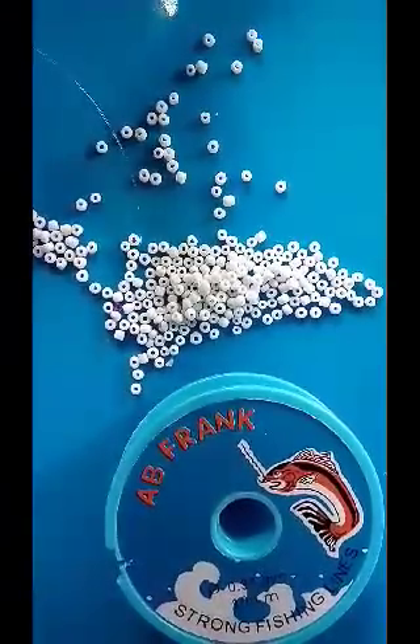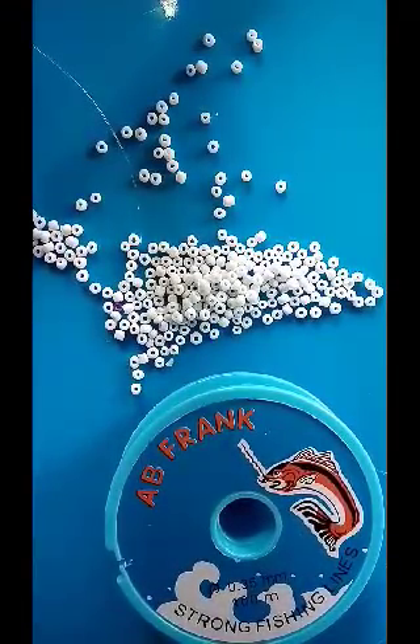Hi everyone, welcome to my channel. Today I'll be showing you how to make that beautiful beaded jewelry design you saw in my display picture. It's simple and easy to make — all you need to do is follow the procedure as you understand it.